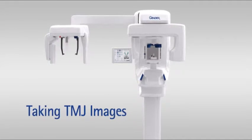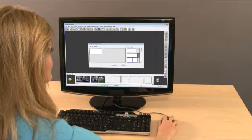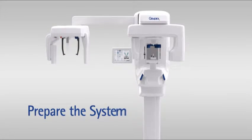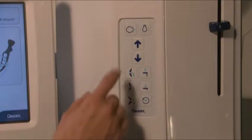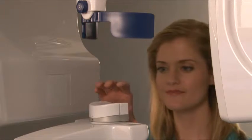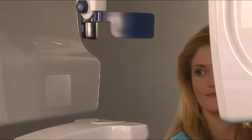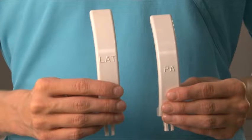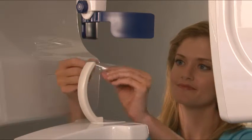Taking TMJ images. Set up the acquisition from within your imaging software. Prepare the system. Press the patient positioning button to rotate the unit to the patient in position. Remove the chin rest from the support holder, then place the TMJ nose support into the support holder. Use the short nose support for large and medium adults, and the long version for small adults and children. Place a barrier on the nose support.